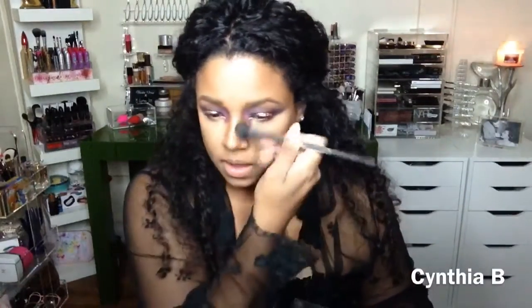Then I'm going in with my contour color and going really super heavy for my cheekbones, and also doing my nose super duper heavy. Then I'm going back in with Sticky Sweet and using that as blush — I went heavy because I loved how it looked.